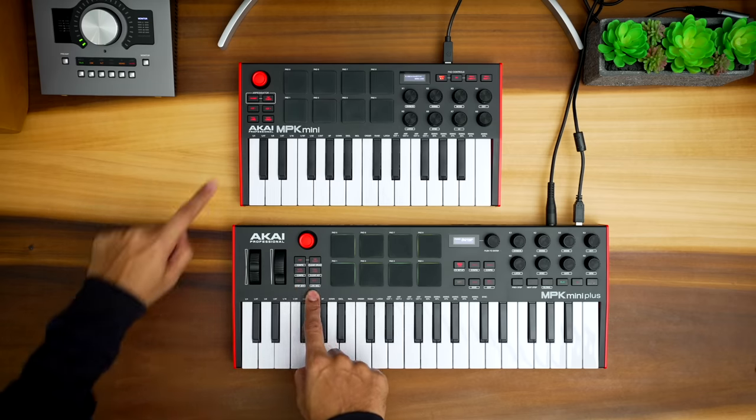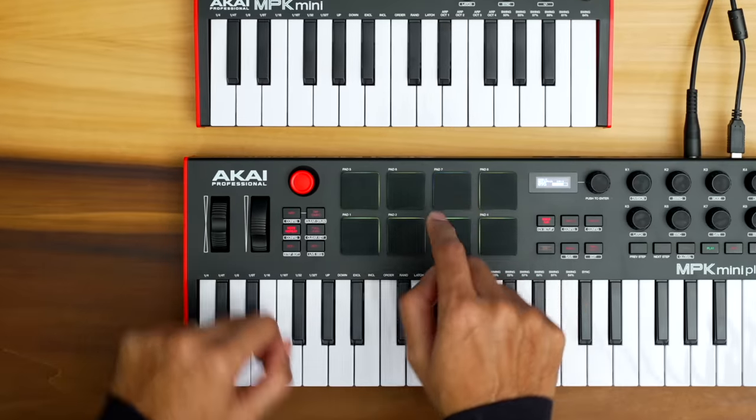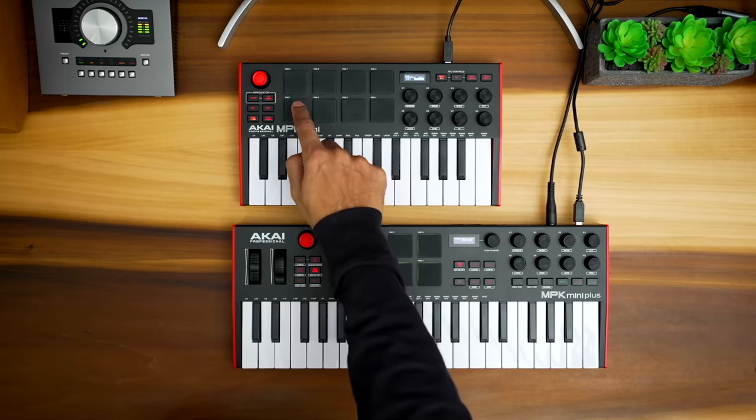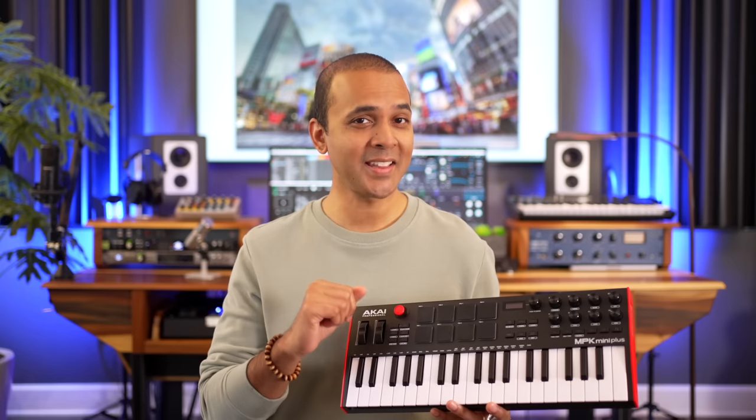Both keybeds have octave up and down controls as well. Both keyboards also feature the note repeat and full level features, which gives you some nice options when drumming. But the Plus has an extra trick when it comes to the drum pads and the sequencer — I'll get to that later in the video.